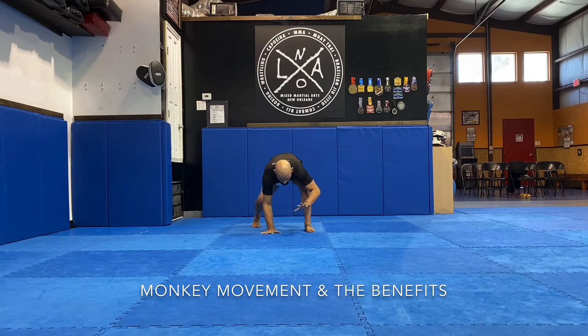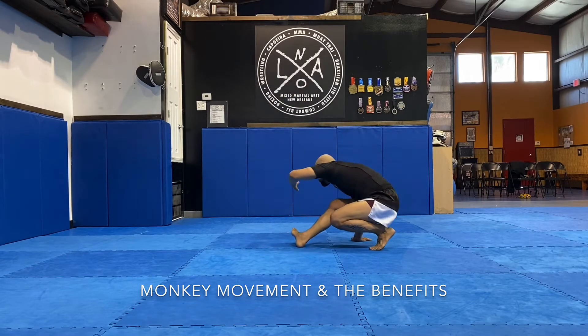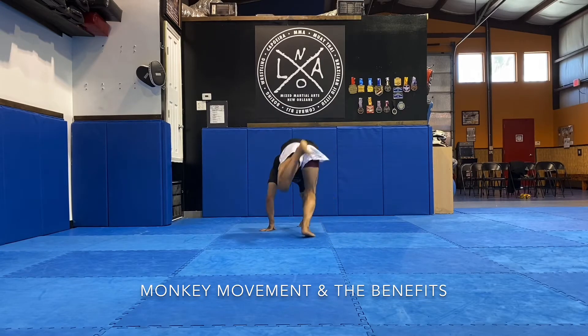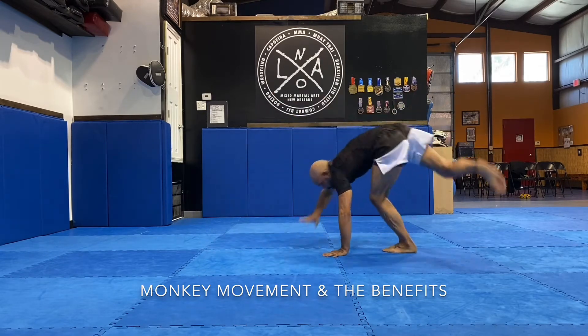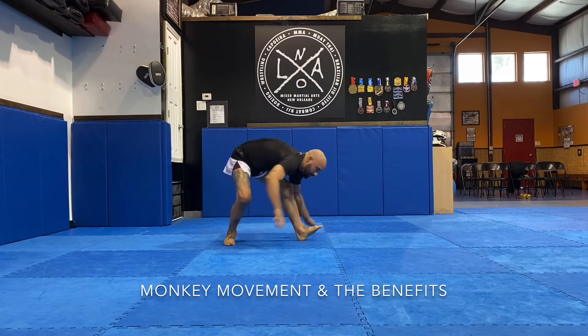We're getting nice and low, making sure that we're making points of contact with the feet and the hands, distributing the weight evenly as we move — so you shouldn't really hear anything. Everything should be super light and balanced.